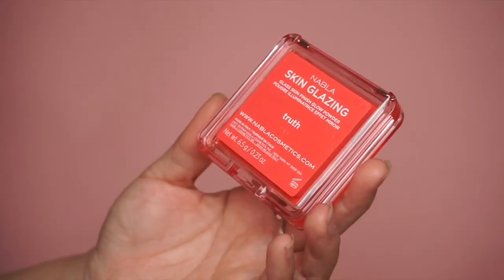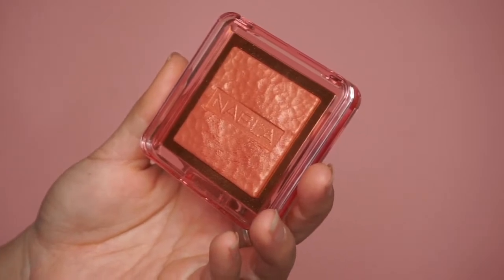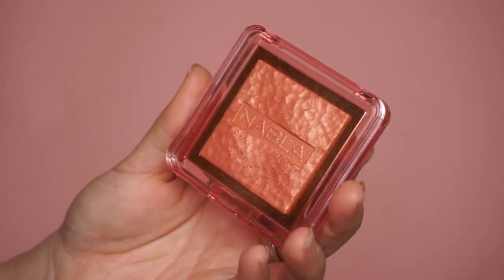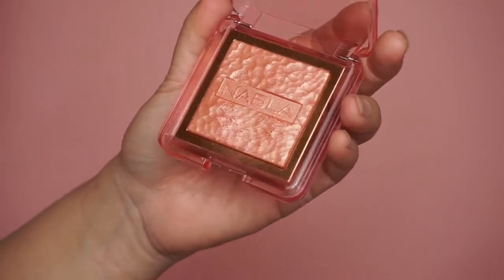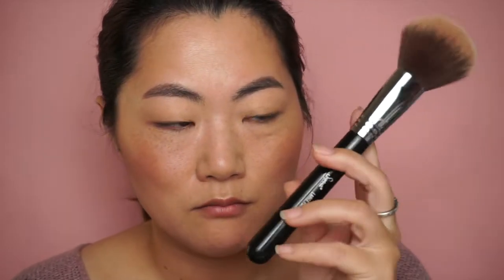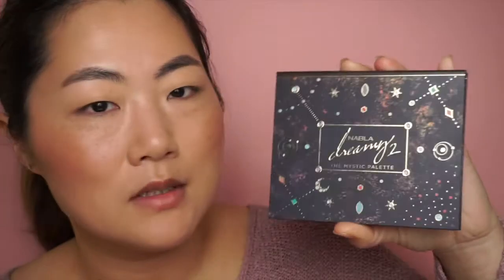For blush and highlighter I used Skin Glazing from Nabla in the color Truth — this is a rose gold peach shade, it's so pretty. I like to apply my highlighters with a big brush so it doesn't look like a beam of light in just one place; it's diffused all over the face, creating more of a natural glow from within. You can still see that you're wearing makeup but it's not too obvious.